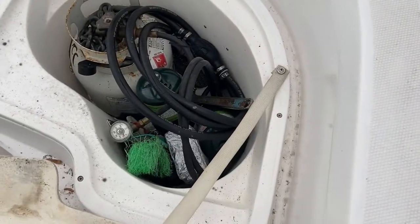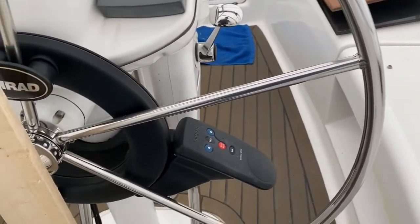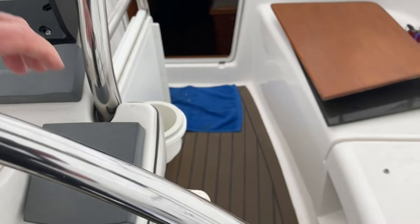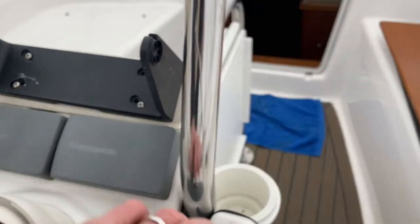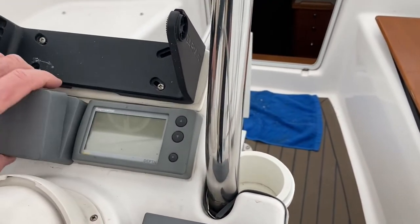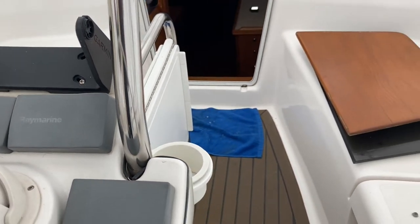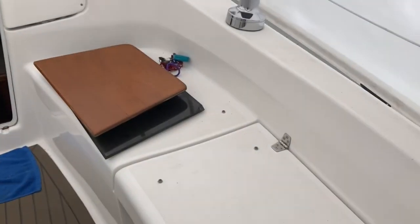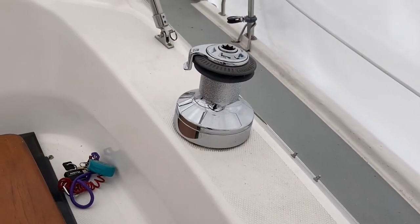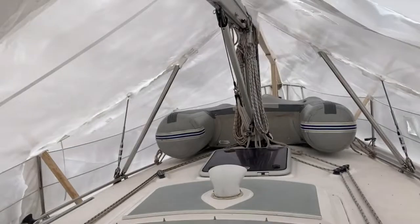And there's propane tanks. He has an autopilot. The other two are the ST-40 depth and speed. The chart plotter power goes up here. There's an escape hatch and ventilation to the berth below. It's got spinnaker winches, working winches, jib winches — all your lines are led aft.